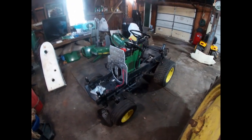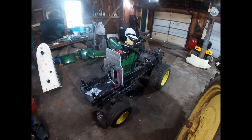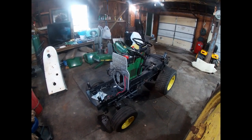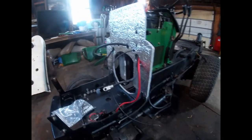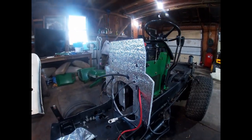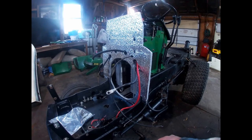A lot of people run these machines after the firewall foam disintegrates over time without realizing it. Somebody buys the machine secondhand and doesn't see anything attached to the firewall, thinking there was nothing there originally. But it is very important to have this firewall foam in place. The original only covered the top half, but you can purchase replacement firewall foam kits that cover the entire firewall.